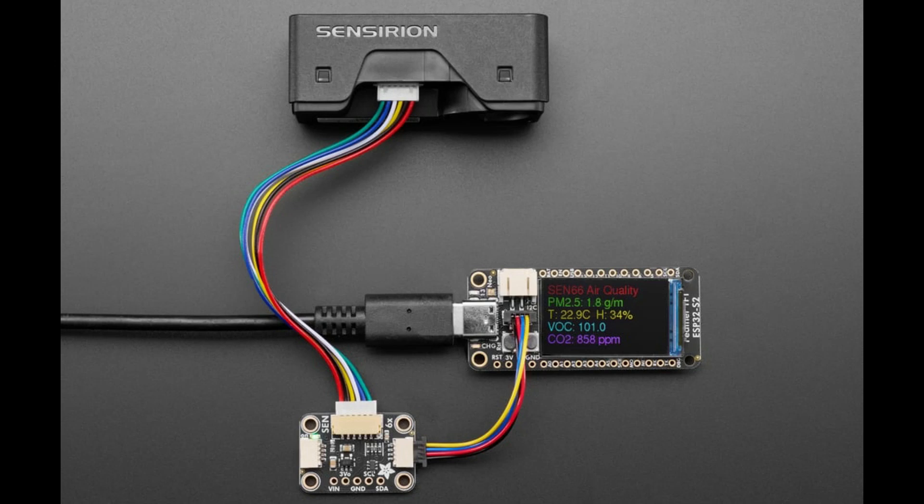This is a Cent66 adapter board — that's the board in the center there. It converts the Sensirion Cent66, which was featured last week on IMPI. Maybe you guys picked one up — you should. It's a really cool all-in-one air quality sensor.